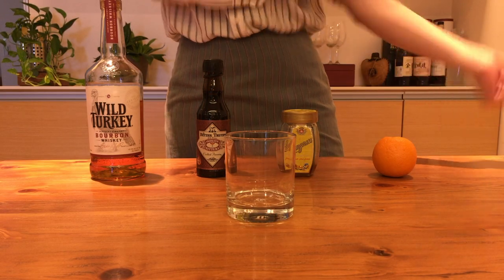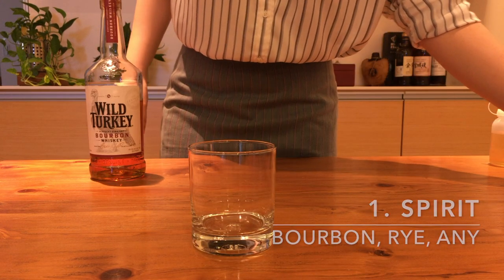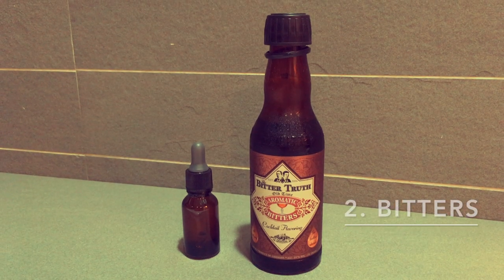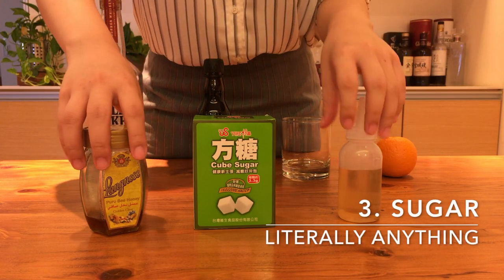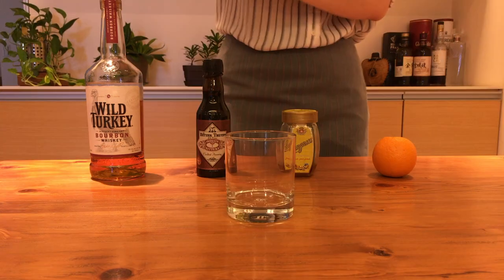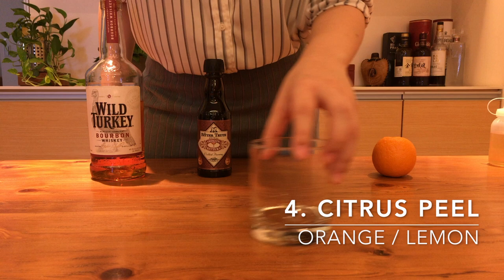An Old Fashioned is composed of four main basic ingredients: a whiskey, traditionally bourbon, but anything you like will do; bitters, just one or a mix of your favorite bitters; some kind of sugar or anything sweet — could be a sugar cube, simple syrup, honey, maple syrup, whatever — and a citrus peel, usually an orange or lemon peel.